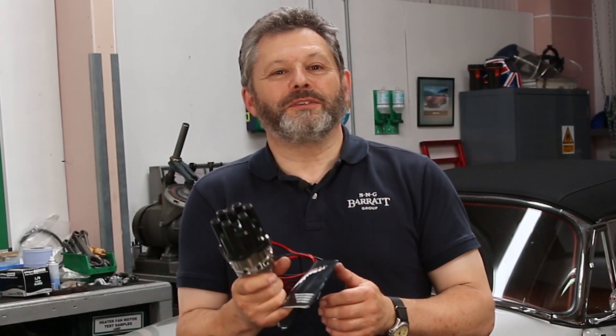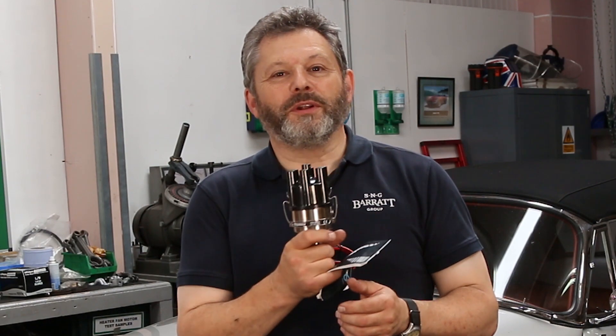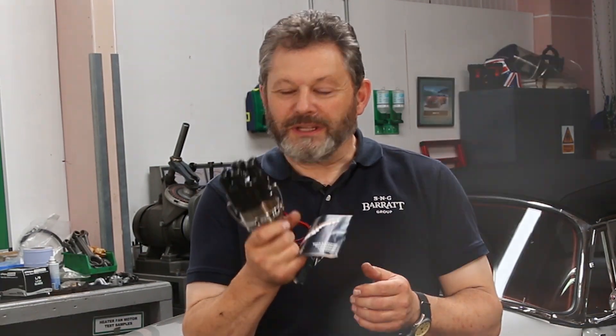This is a 123 replacement distributor. It's an all-new product with no mechanical parts to stick or wear — it's all done electronically.